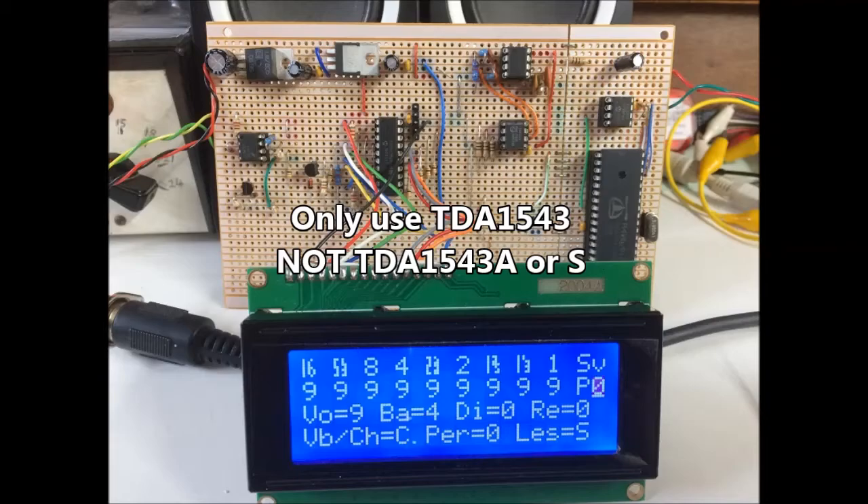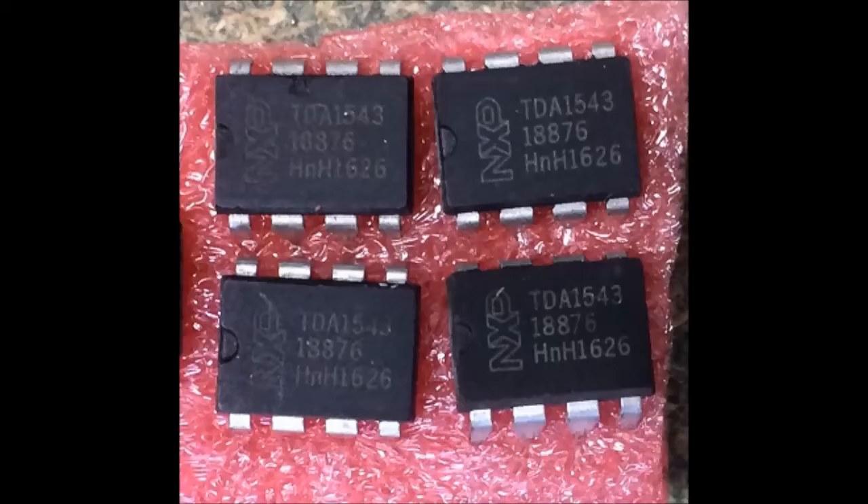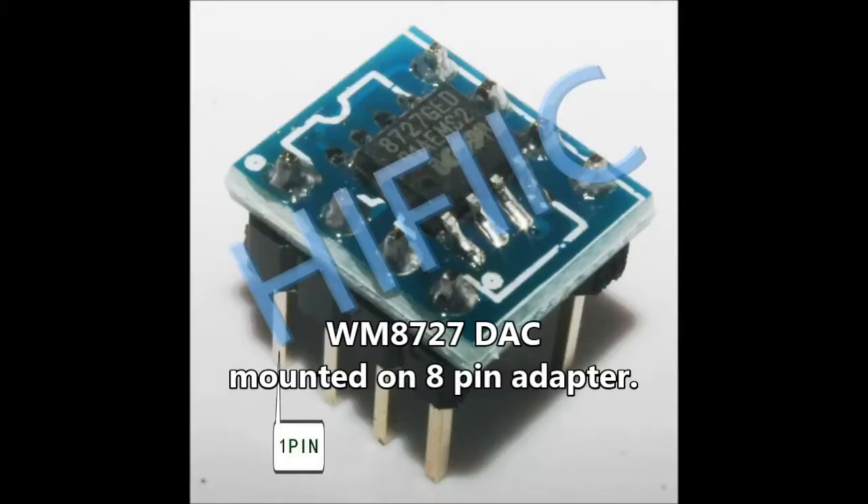Since I started making this video, I ordered some TDA1543s from China, and they arrived very promptly in less than 10 days. But although the eBay ad pictured Philips chips, what arrived were NXP chips. I tried them out and they didn't work — they produced white noise just like the TDA1543A chip, so although they are marked correctly, they appear to be Japanese format and not I2S, so be careful. I've now found some WM8727s which come mounted on a little 8-pin DIL adapter. Maybe I'll have more luck with those.